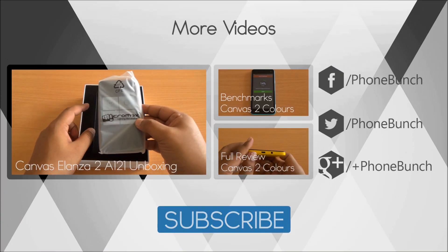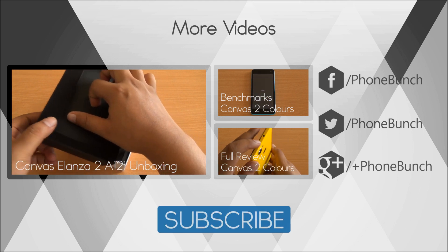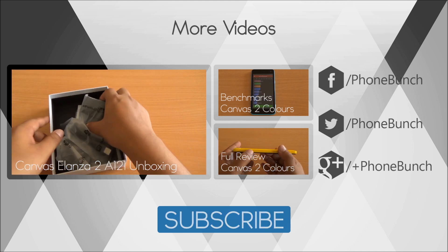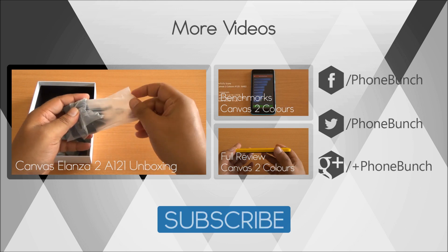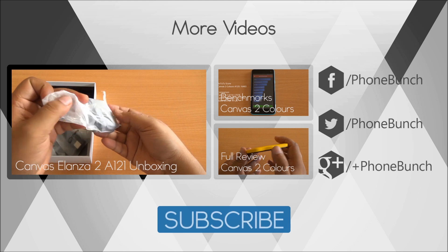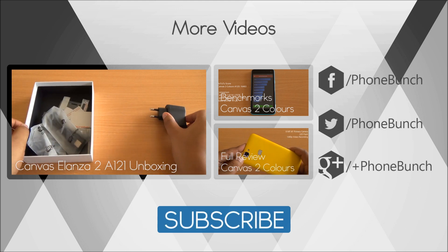Well folks, that was the benchmarking review of the Micromax Canvas Alanza 2 A121. Here you can watch its unboxing as well as the benchmarks of the Canvas 2 Colors and its full review. If you have any questions, just ask us in the comment section. Don't forget to subscribe, like and share the video — it really helps. Thanks for watching and have a great day.